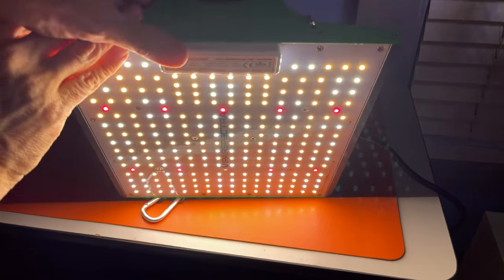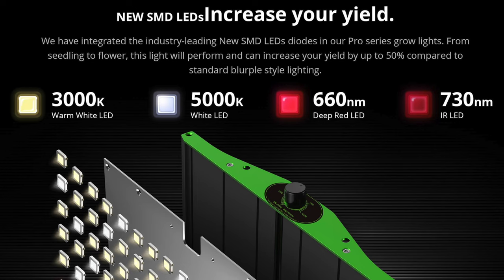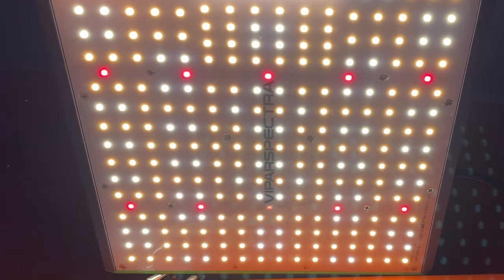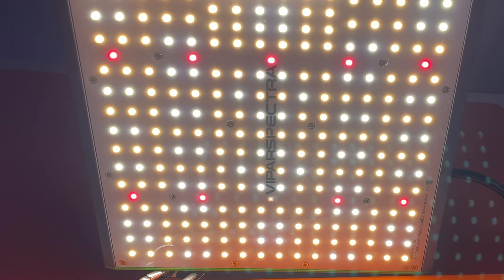Here's the part that makes plants grow. There are four different types of LEDs: 3000K warm white, 5000K daylight, 660nm deep red, and 730nm infrared. The IR diodes may look like they aren't working, because human eyes can't see light in that wavelength.